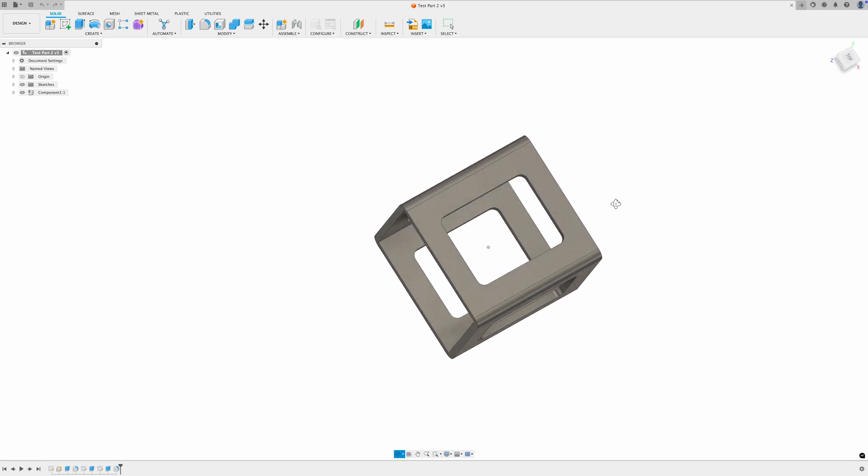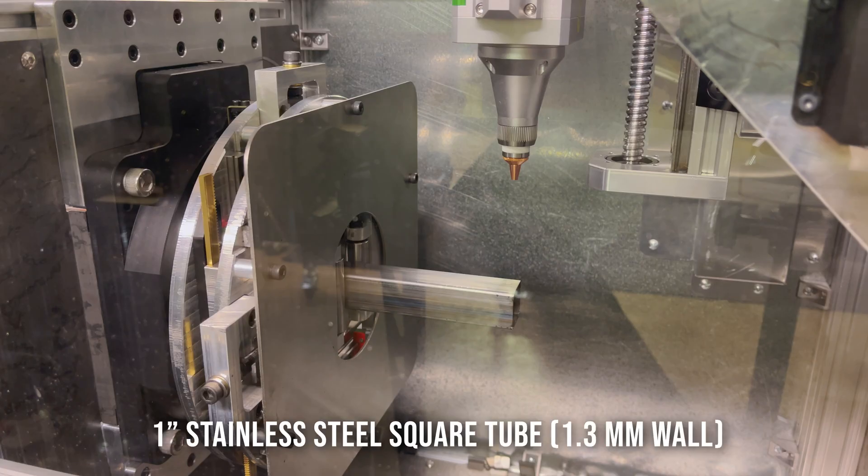I've modeled up a quick first test part with a square hole on each of the four sides.